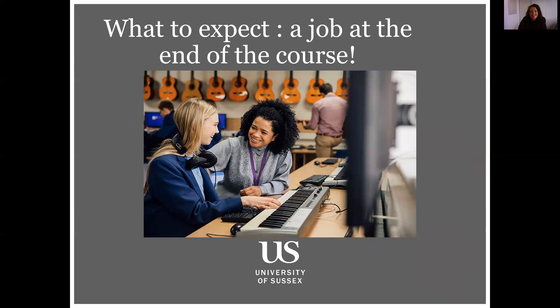So what to expect — hopefully a job at the end of the course! If you succeed in the course, which I'm sure you would, there are some amazing schools in Sussex and surrounding areas. Or if you choose to move and teach elsewhere — teaching music is such a fantastic job. I've been doing it for 20 years now and I'm still here to tell the tale, so I would wholeheartedly recommend the job. This course is really just the beginning of that really exciting adventure you'll all be on.